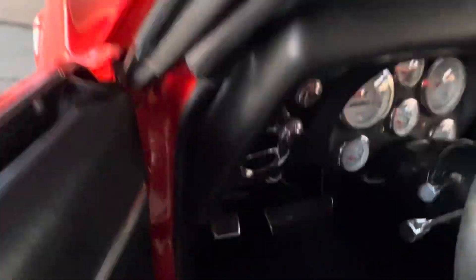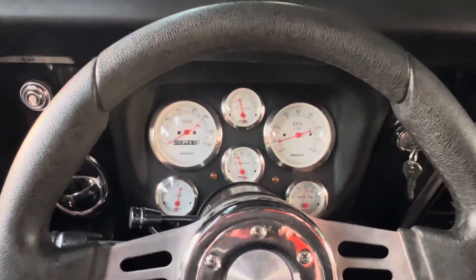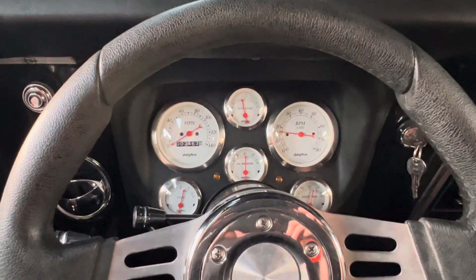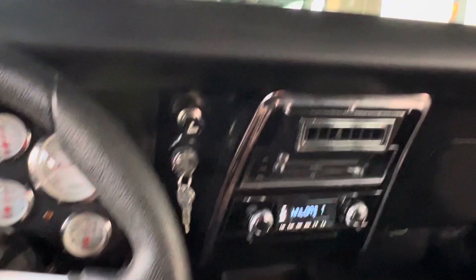Golfing gauges. Retro stereo. Cruises at about 75 at 2400 RPMs.